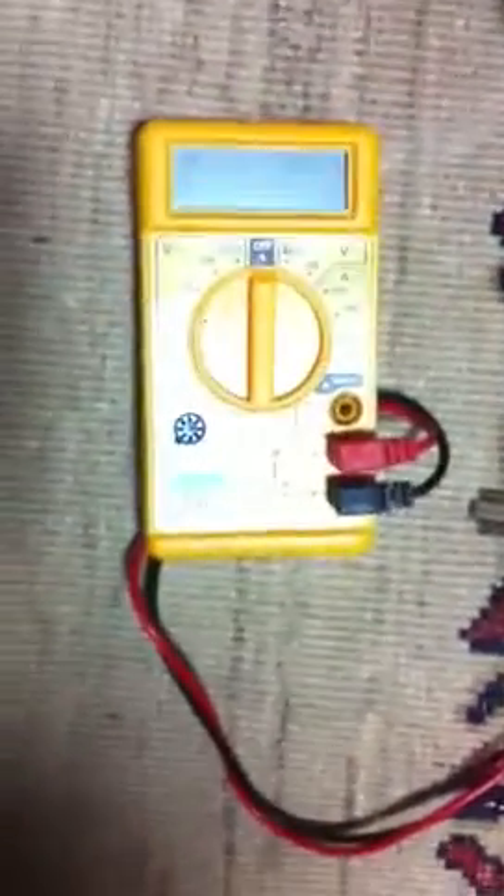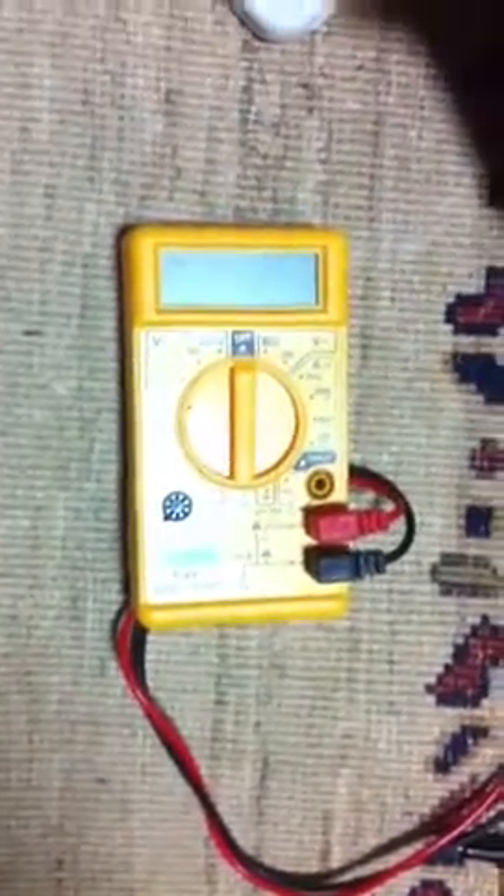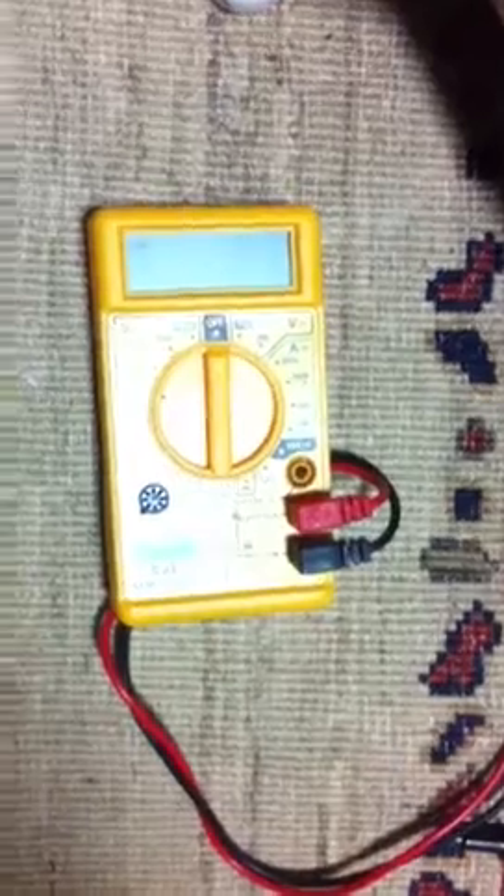Hello, this is a response to the questions by Keyboard Records. How to use a multimeter to determine the shorts and also to test various items. What I'll do first is just go through how a multimeter works and how to use it.